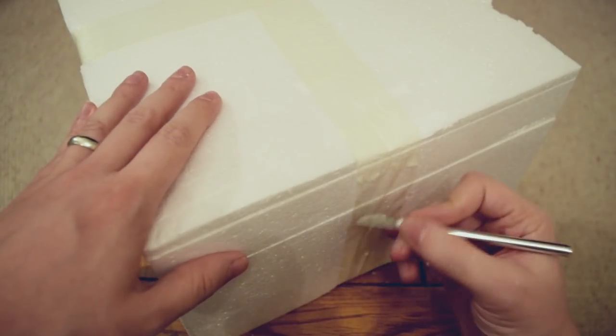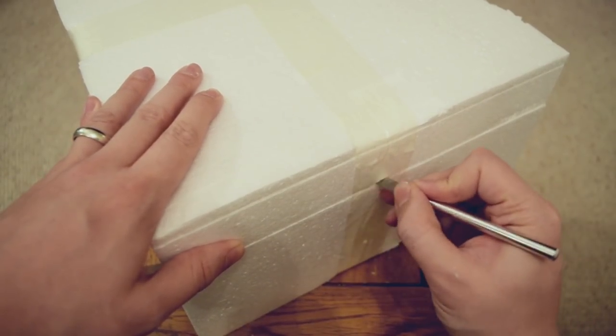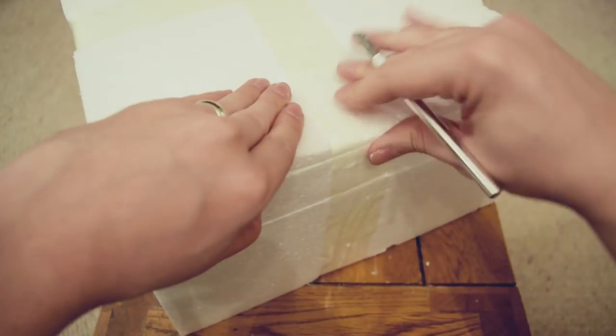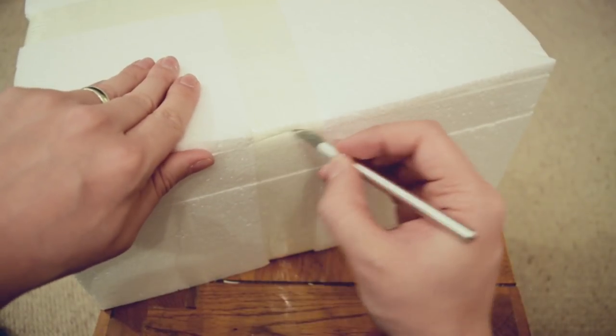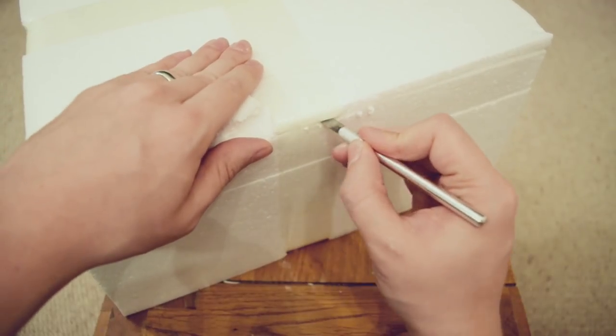I'm assuming because this is a 3D print, it makes the actual skeleton itself a bit more affordable. It looks like we've got three polystyrene layers here, all sealed very nicely with some tape. I'm just going to cut into the packaging here.